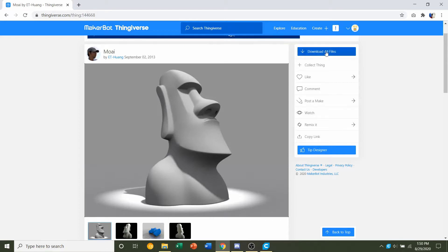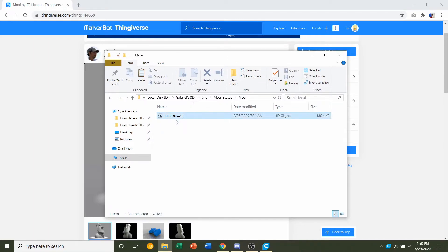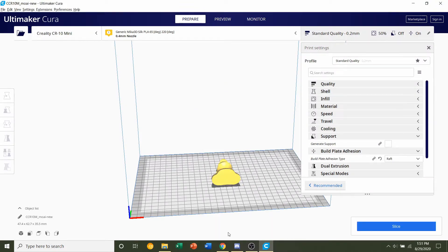The first thing we're going to do is click on 'Download All Files.' You should get a folder with only one STL, so nice and easy. Click and hold on it, drag it to your preferred slicer of choice, and give it a few seconds to load in.